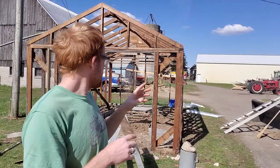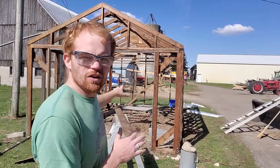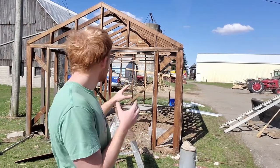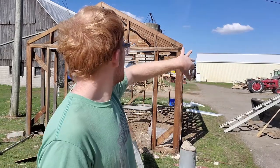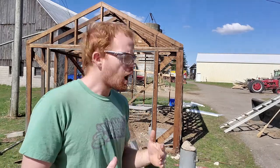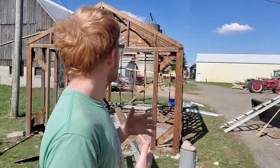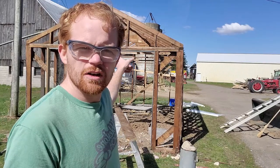We got the dirt all in there. It's not all level-looking nice yet — I'll get to that later. I decided to move on. We got all the nails and everything pounded in on the outside, so we are now at the step for plastic. I've been gathering up materials — the plastic, some staple guns, some screws and stuff — getting ready to start putting that plastic on. I think we're gonna start on the back wall.